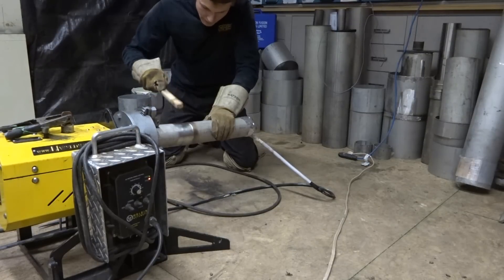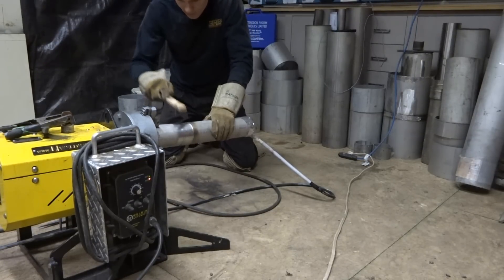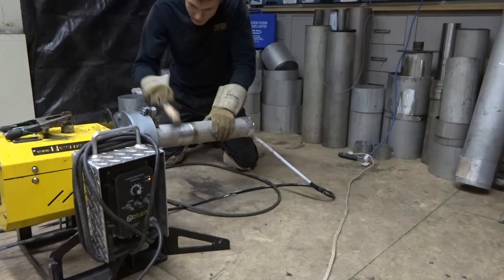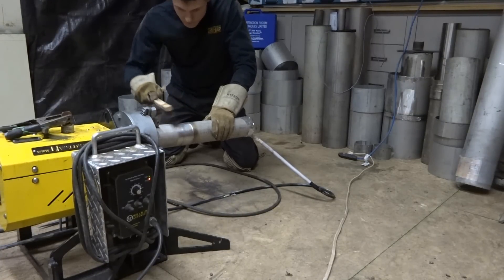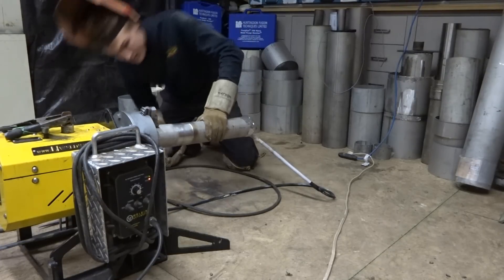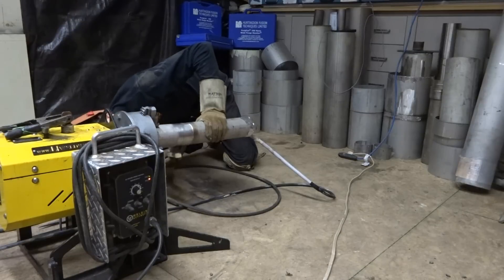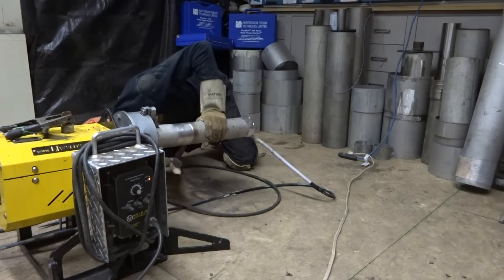The bristles are more aggressive with the hand brush here, so that's why I'm brushing it forward rather than dragging it towards me. The flux has been removed off the start. Now I'm just removing the flux off the stock here.